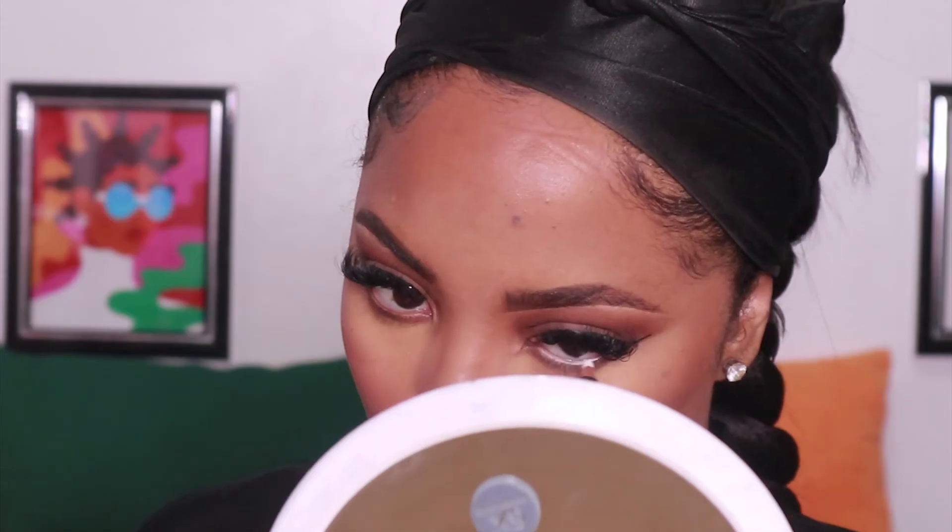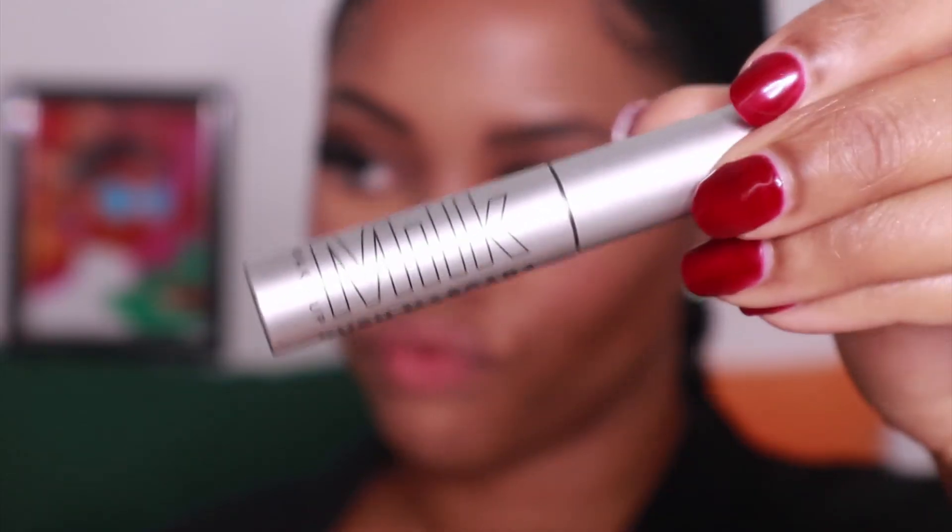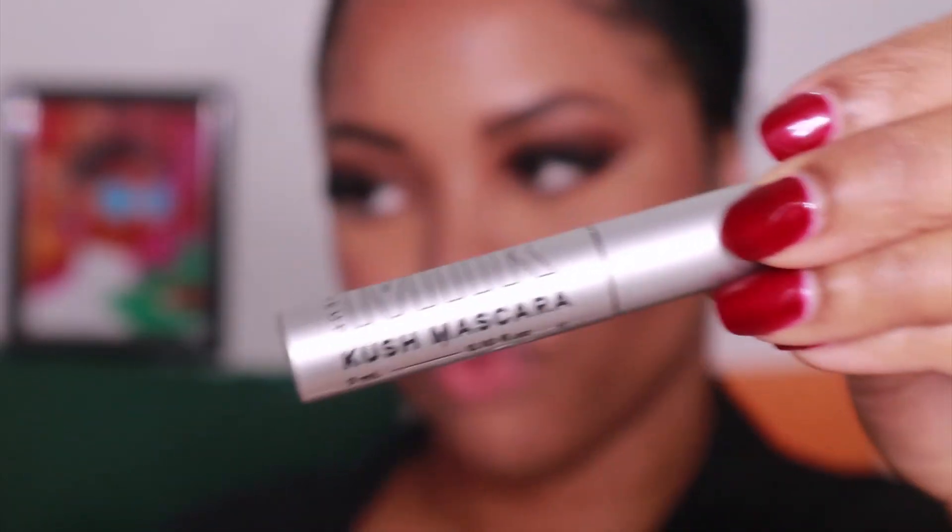Now using Milani's Baked Powder Blush in Dolce Pink, I'm just going to get my cheeks nice and rosy. Then I'm going to apply a little bit of white liner to my lower waterline just to open up my eyes a little bit. I'm also going to follow that up with my Milk Kush Mascara just to separate my lashes and really get my eyes to pop.